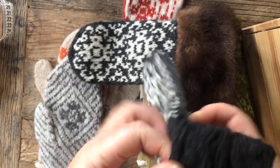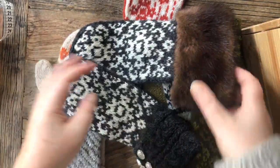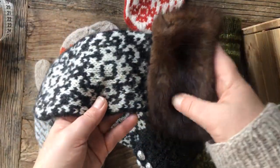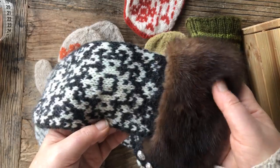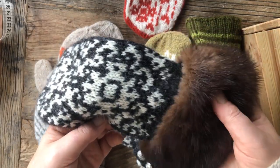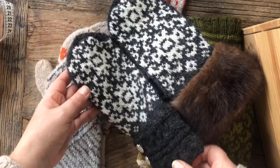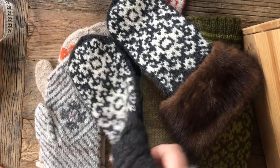You can decide if you want to do knit-cabled cuffs, or if you want to recycle an old fur lying around. This one is a fur from the 1950s, possibly 60s — still awfully old — from my grandma that I've decided to repurpose. So this one and this one are the same mitten, but the cuff is different. That's entirely up to you how you want to do that.